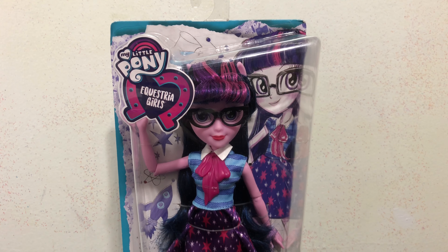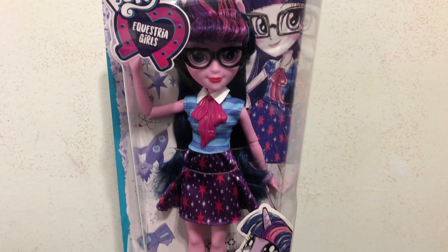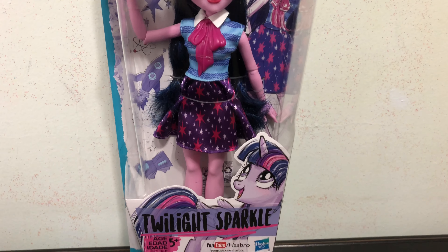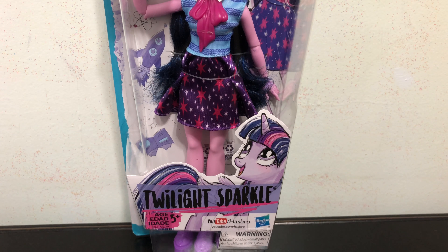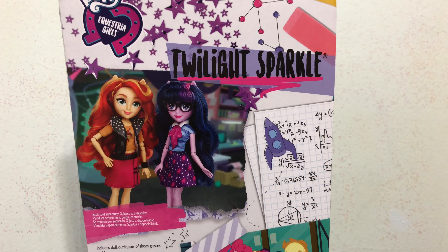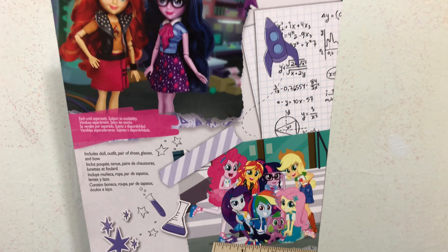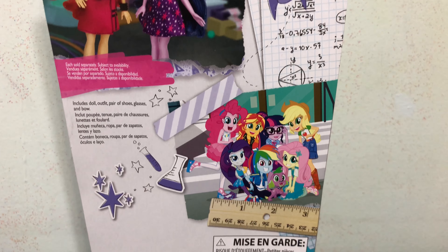Hey everybody, today in this video I will be reviewing the My Little Pony Equestria Girl, the newer version of Twilight Sparkle. Here's a look at the back of the box — it shows Twilight with Sunset Shimmer and a photo from Equestria Girls.